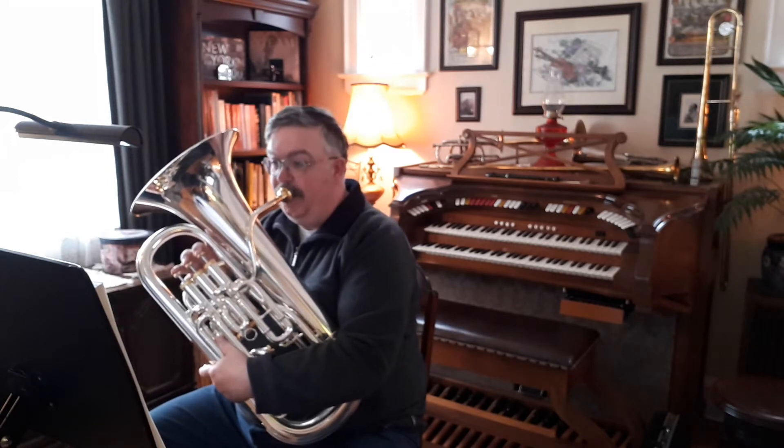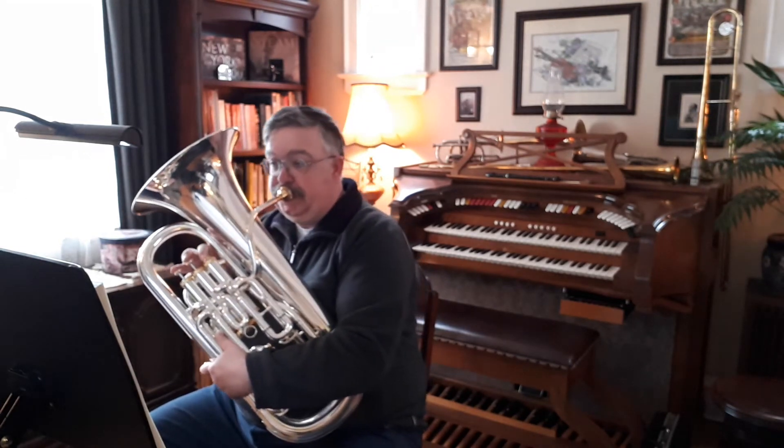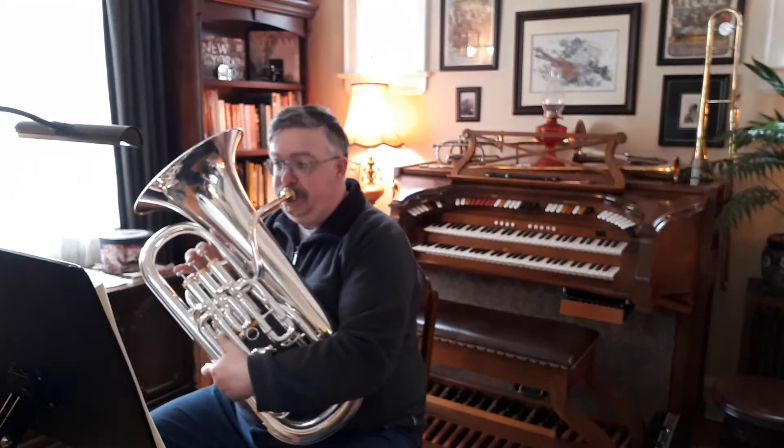Three, four, one. Three, four, two. Four.